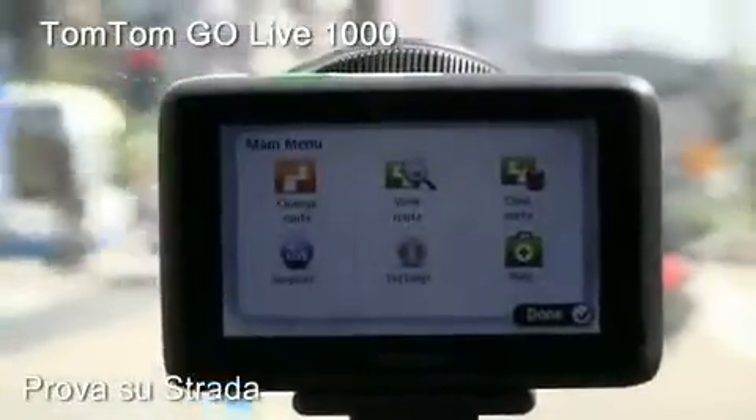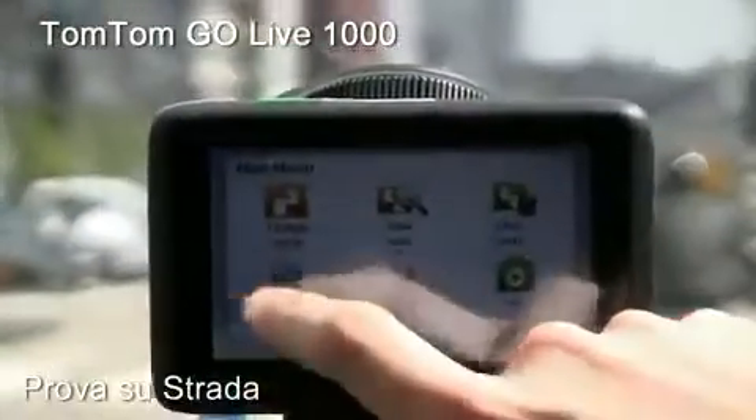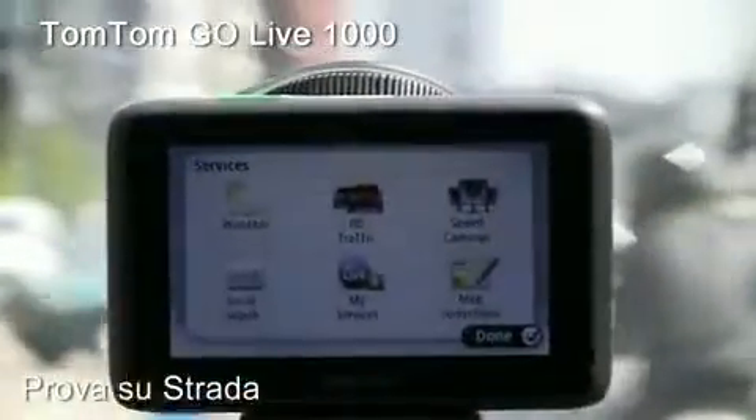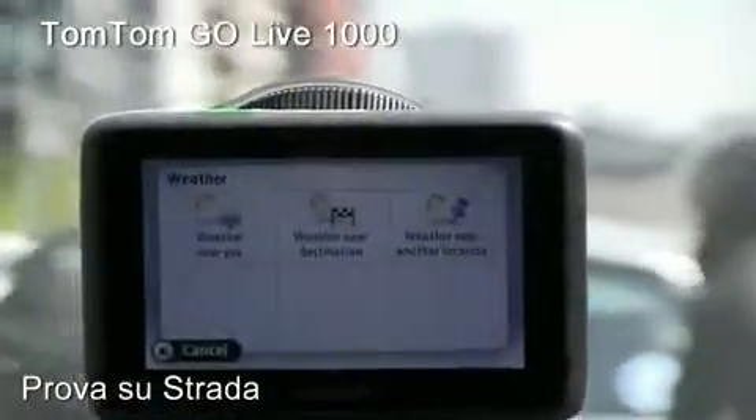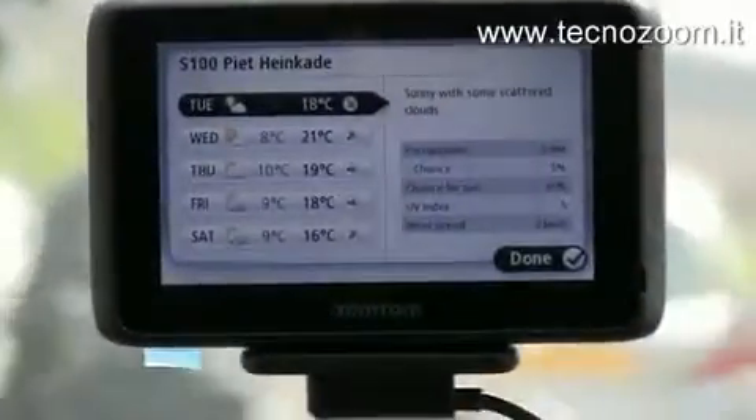The HD live services — for example, local weather — fairly fast giving you the week's weather for your current location.